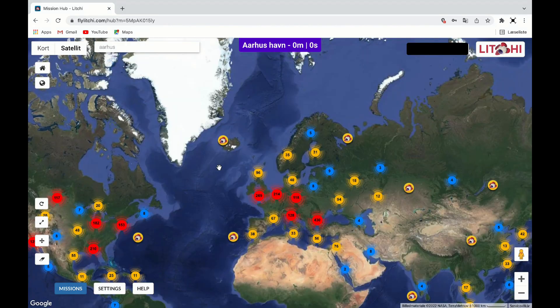I have opened the Liichi page on my computer and logged into my account. In the search field I have chosen a city called Aarhus. Let's make some waypoints.